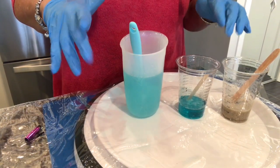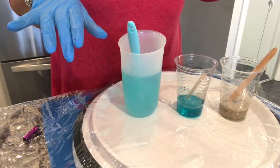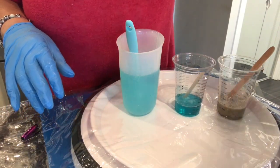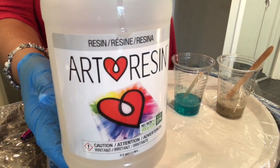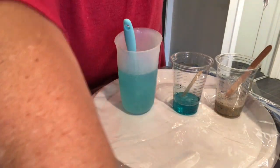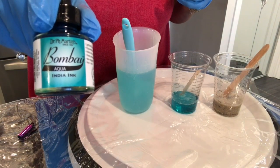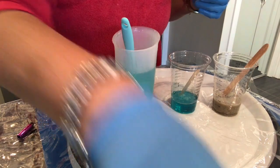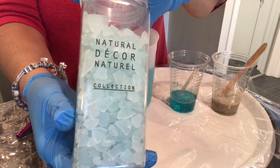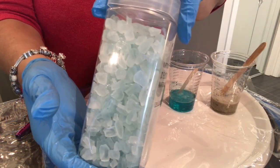I'm going to change this one a little by doing both layers at the same time and also adding some ground glass. I'm using art resin tinted with Bombay ink in aqua. I'll be using these crushed pieces of glass that I got a long time ago at Pier 1.